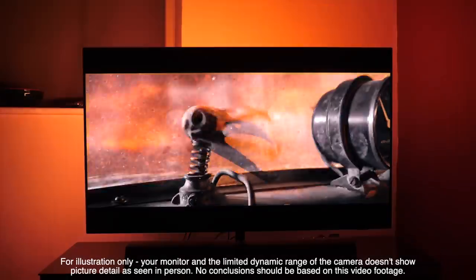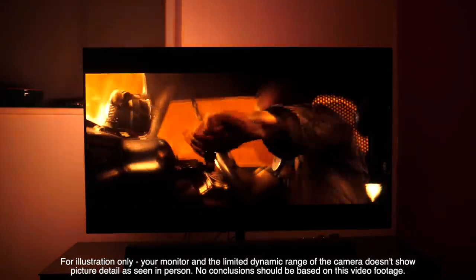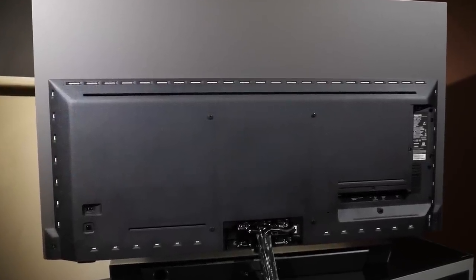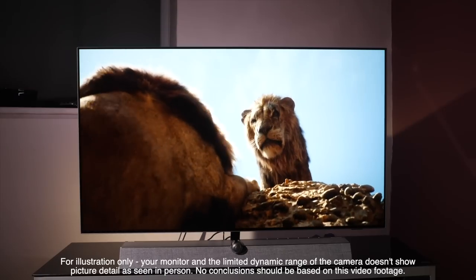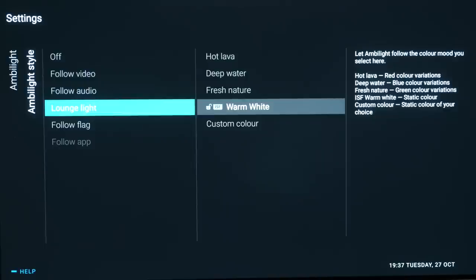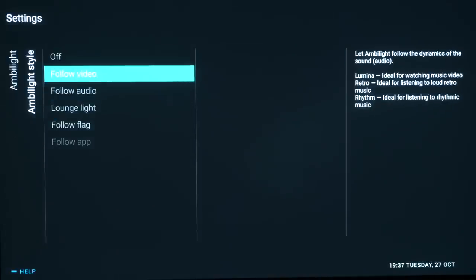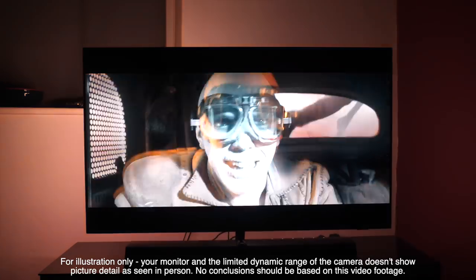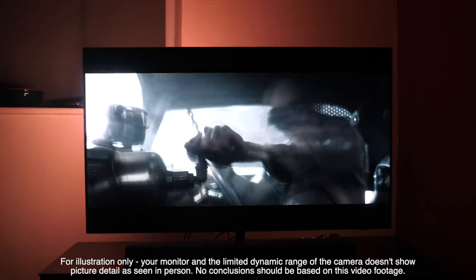Added to the excellent picture and sound performance is four-sided Ambilight, which we think makes a superb static white bias light that helps combat eye fatigue when viewing in dim rooms. Just like the accurate versus vivid mode in picture terms, you can also have Ambilight follow the video or audio and create colour changes across the walls behind the set, turning your living room into a nightclub.